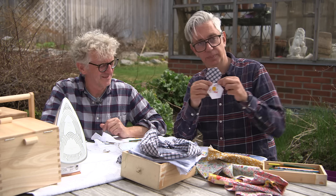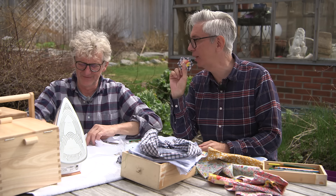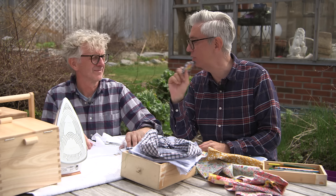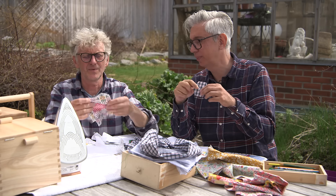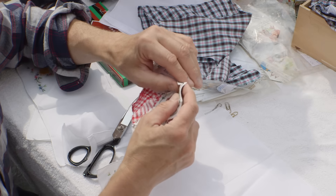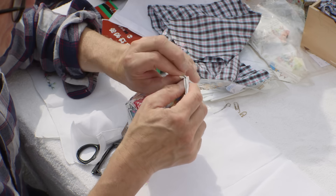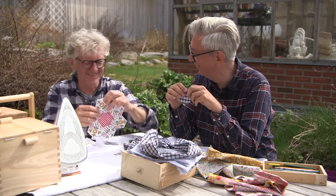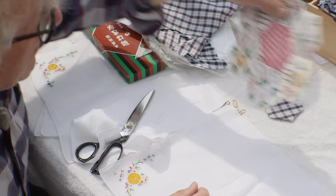A lot of people ask how you take the paper out afterwards, and it's very easy — you just cut the threads and take it out. On this one, when these sides are sewn together you just take this out. And we haven't sewn through the papers — you can probably also take it out like this. Just take it out.